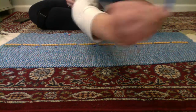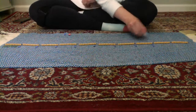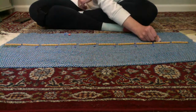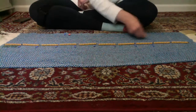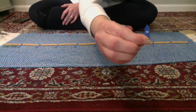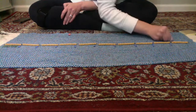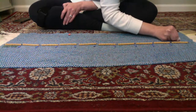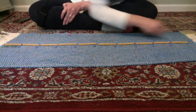Eight tens — 81, 82, 83, 84, 85, 86, 87, 88, 89, 90. Nine tens — 91, 92, 93, 94, 95, 96, 97, 98, 99, 100.